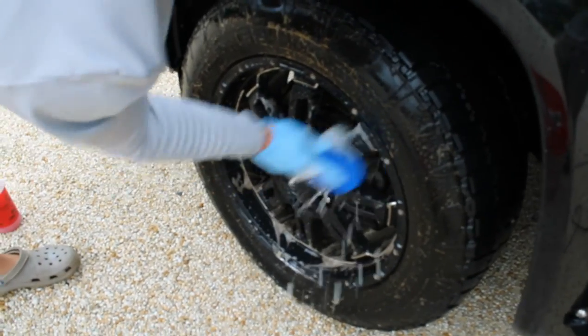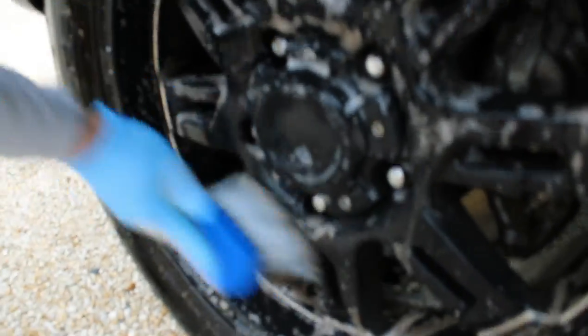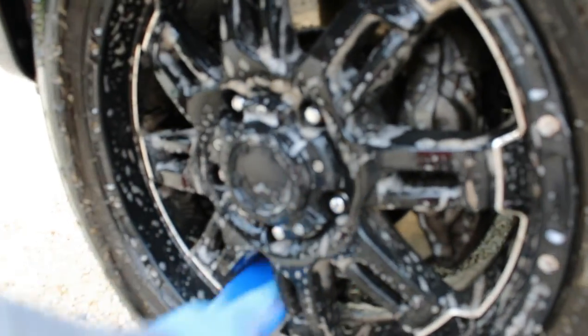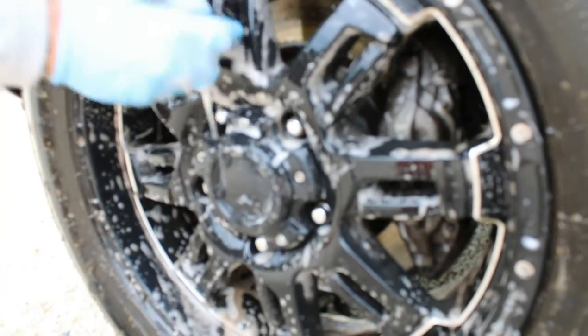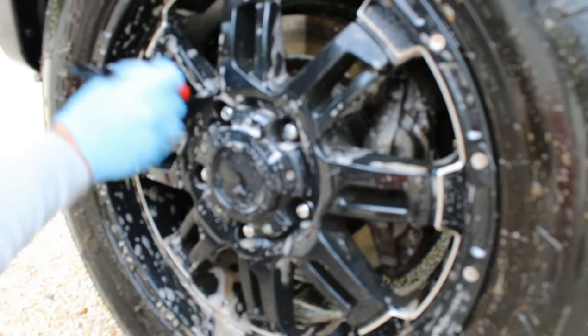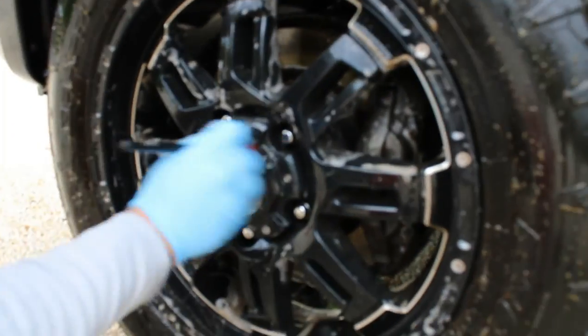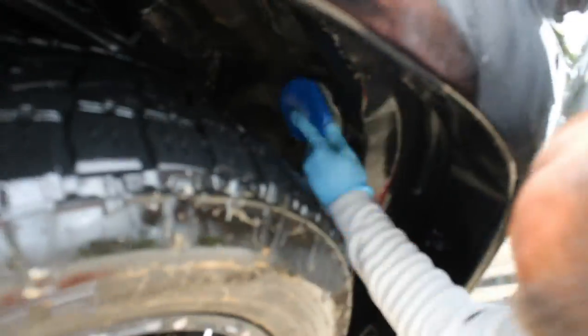If you guys are DIYers, I definitely recommend the barrel brush. Now we're going to hit it with our rim brush — this hits the face and the little nooks and crannies that the barrel brush could not reach. After that, a detail brush around the lug nuts and around the face where the other brush couldn't reach. And you cannot forget the wheel wells — spray them down with an APC or, like we did, with our wheel and tire cleaner, using the same brush we use on the rims.